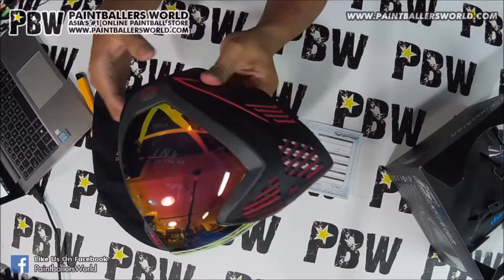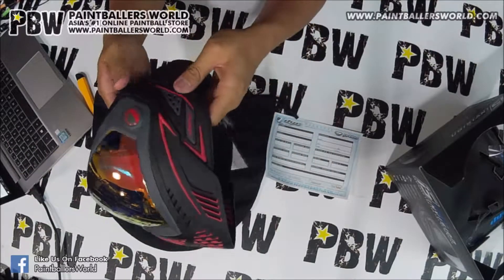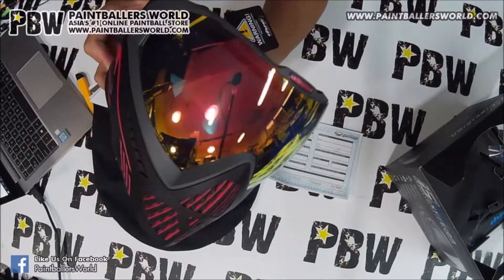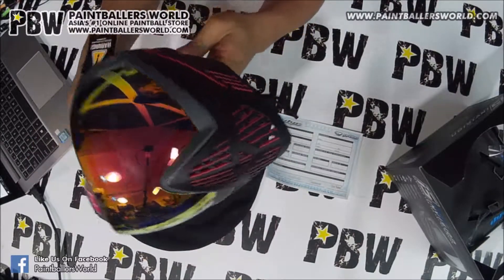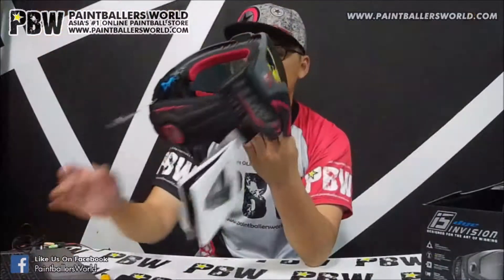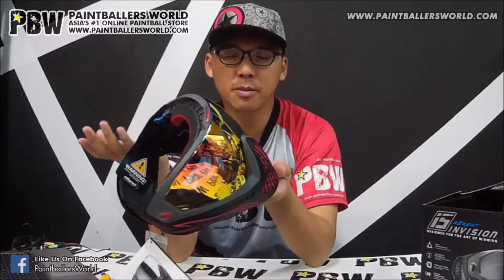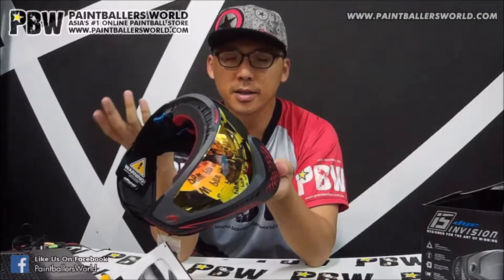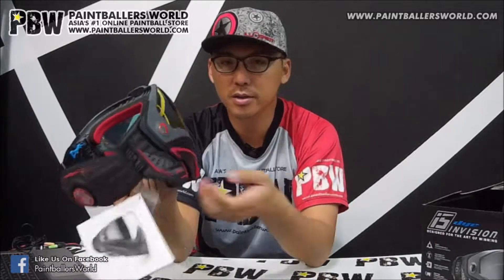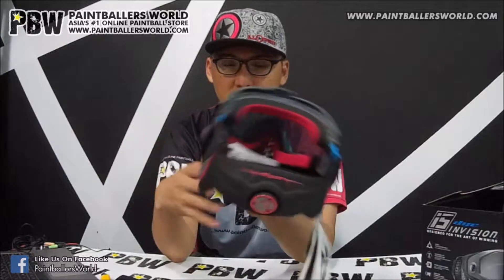There is also what we know as the EVOX system. This is a new system altogether — basically it's a chip that you can put in the mask that can actually help you link the mask to your paintball gun. With that, you will be able to listen to instructions coming out from the gun, such as the number of shots you have fired and whether it is time for you to refill your paintball marker.